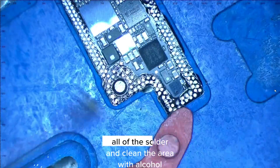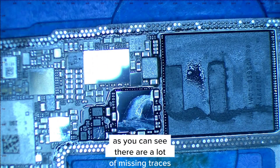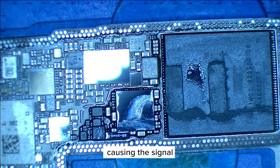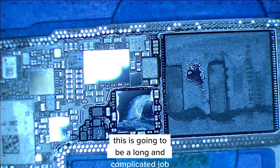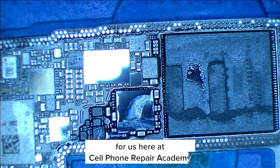We'll remove all of the solder and clean the area with alcohol. As you can see, there are a lot of missing traces, which is why there's no communication between the two motherboards, causing the signal, Wi-Fi, and Bluetooth issues. This is going to be a long and complicated job, but not impossible for us here at Cell Phone Repair Academy.